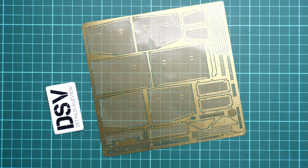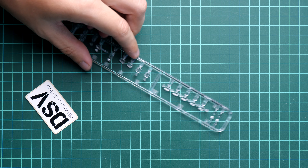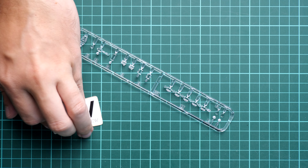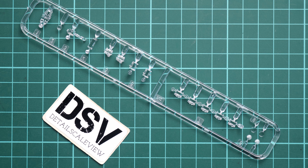Of course you can also apply primer so that the paint will properly cover this part. So as long as you remember the simple rules it should be alright. Next I'm opening the next plastic bag — you can probably hear it — and I will just move this PE fret to the side, because here in the separate plastic bag we have the clear sprue.